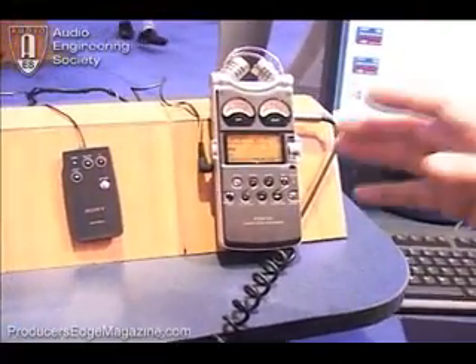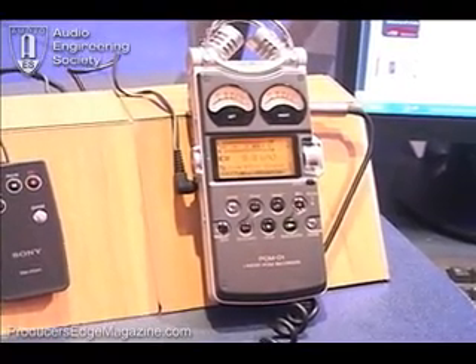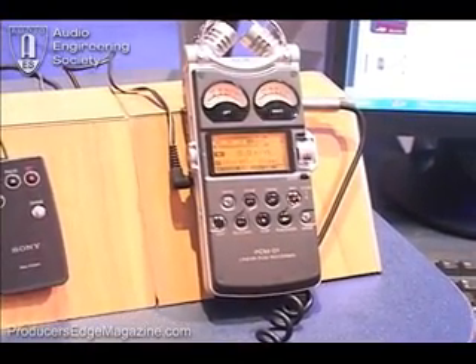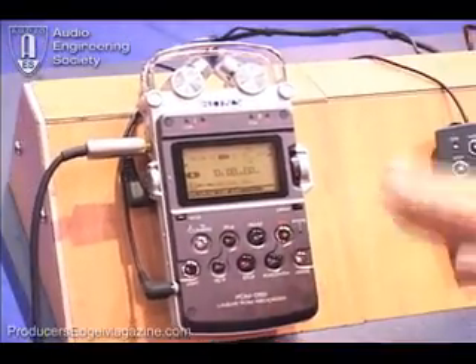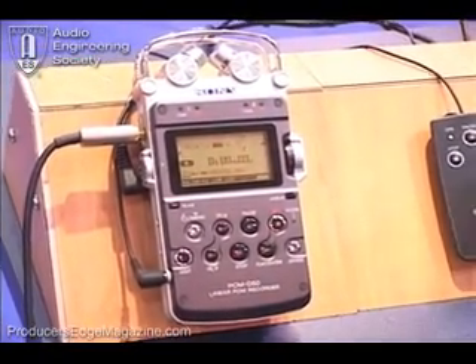But when it came to working musicians who wanted to do things like capture song ideas, write songs, or capture concerts and performances, it was pricey. So what we're proud to introduce at this show is a new model called the PCM-D50 — the smaller brother right here. This piece carries on an awful lot of the same quality, performance, and engineering that we had in the PCM-D1.